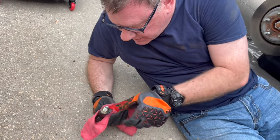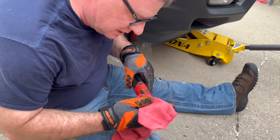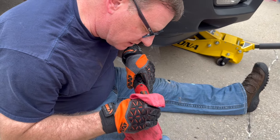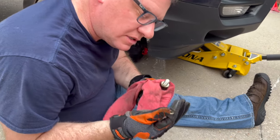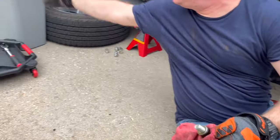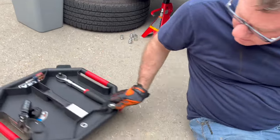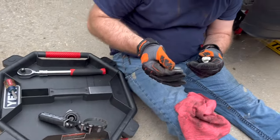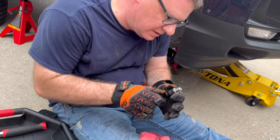There's the crush washer — it stayed on there. We'll reuse the bolt and change out the crush washer. There's the old crush washer — I'm going to throw that away. This is our new one — these are a 14mm crush washer. We'll put that on there so it's ready to go.